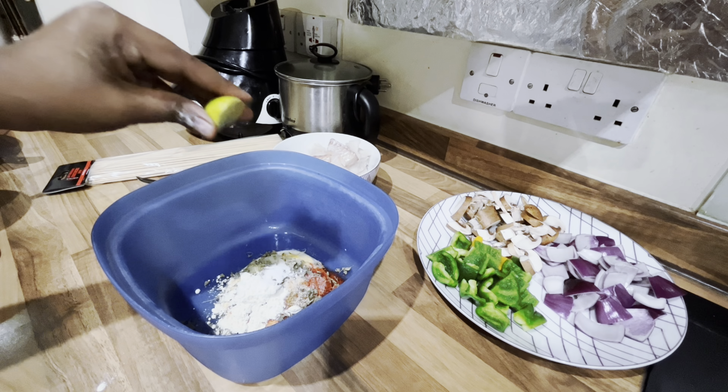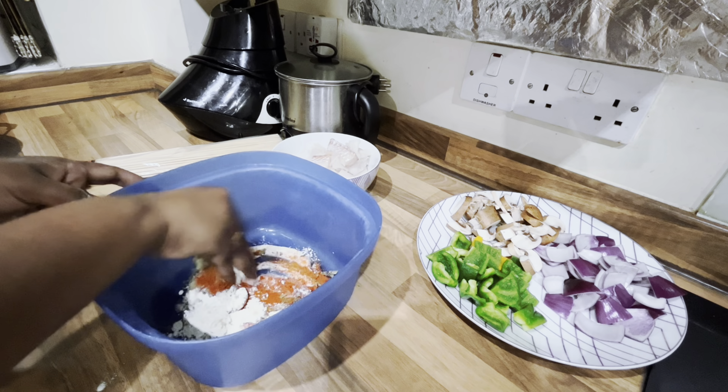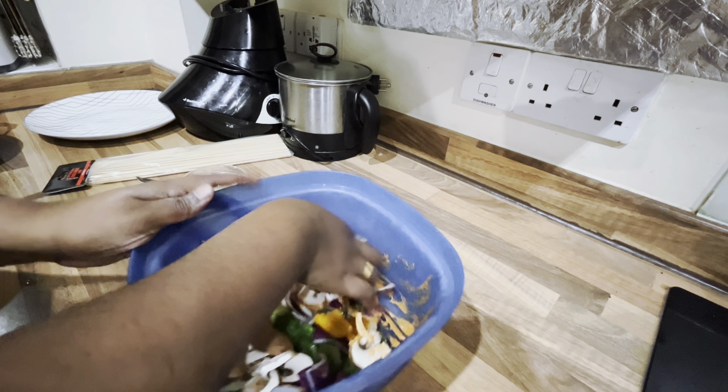Hi all, welcome back to our channel! Today's recipe is going to be fish tikka, and this is the very first time I'm going to try it. I've taken some bell peppers, red onions, and mushrooms, cut into medium thin slices, and for the fish I've taken haddock, sliced into small cubes.